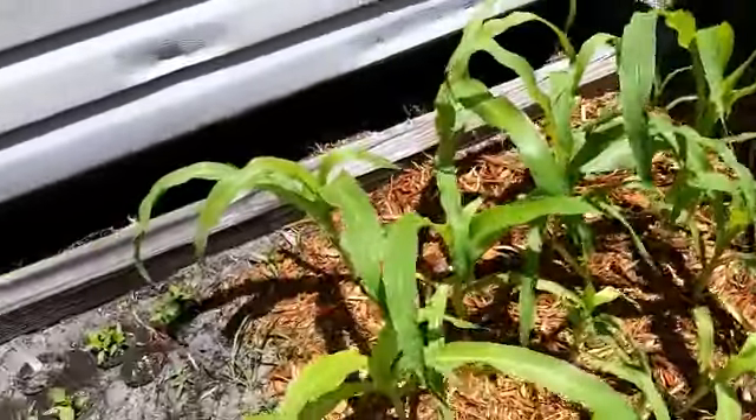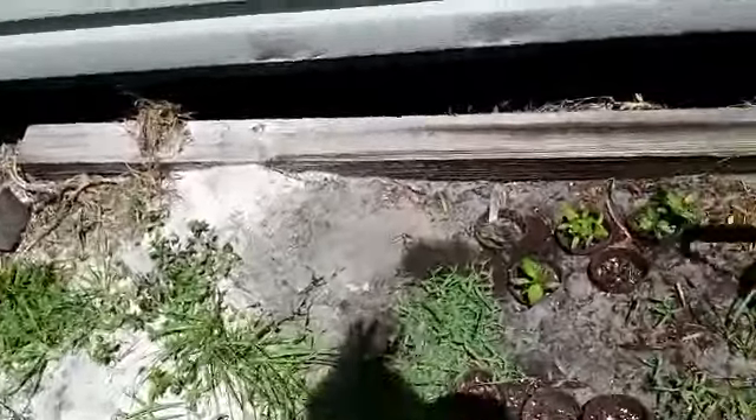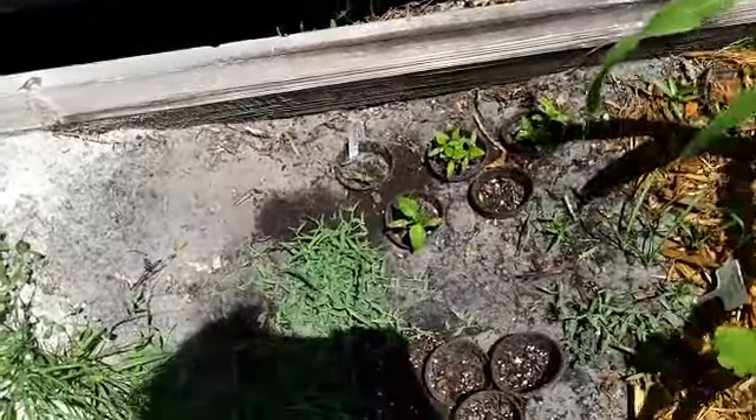Corn's coming along. I know it's not much, but most of this is being grown for the chickens, and some of it is for neighbors, and some of it is for me and for the dog.